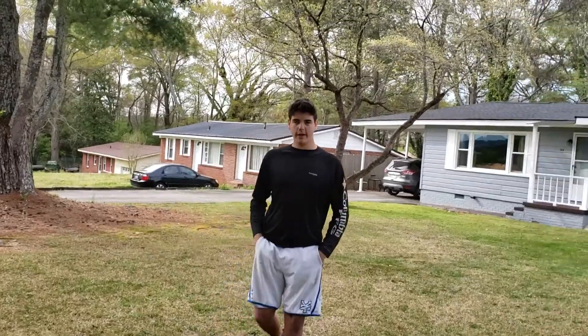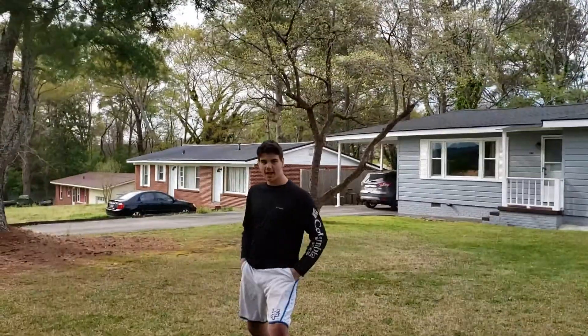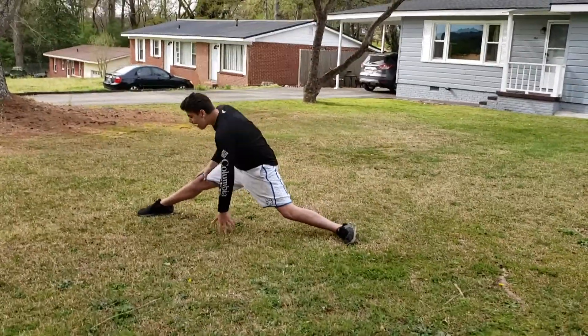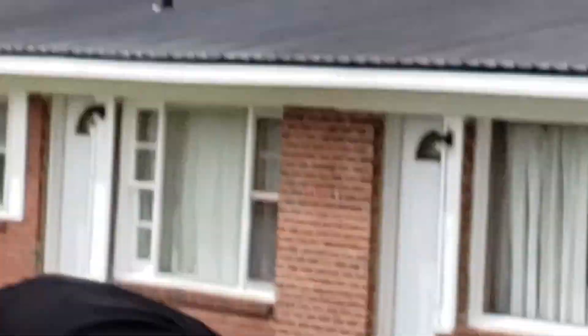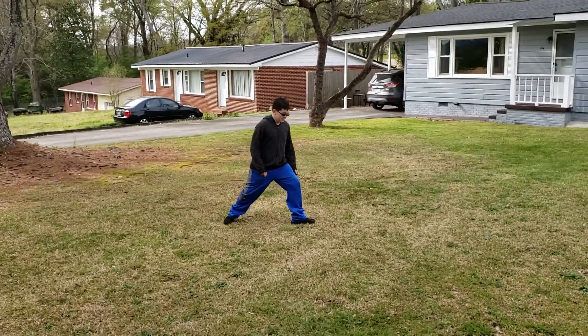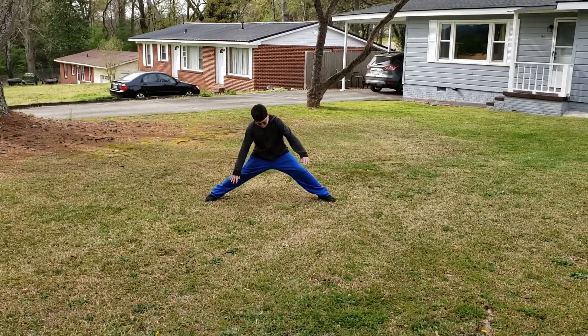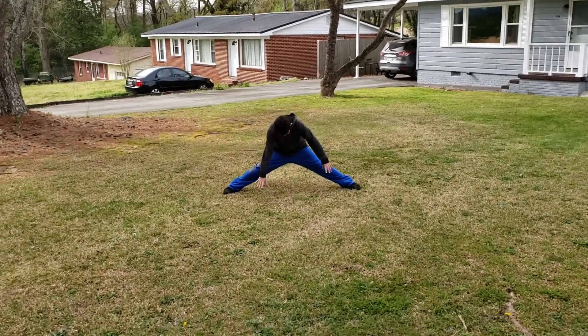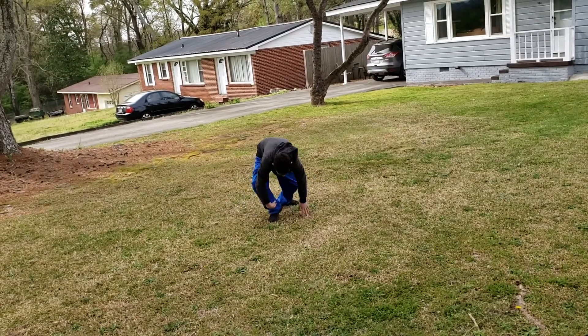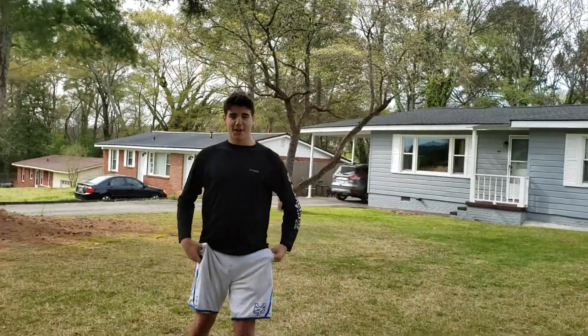Next move is the split. Good try. Nathan is now doing this split. That's good. That's good. Alright.